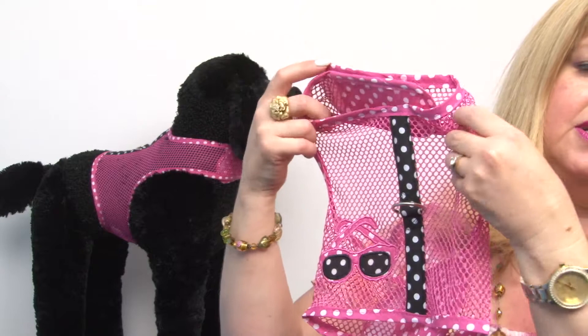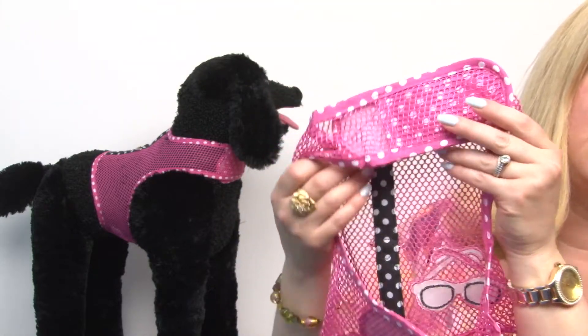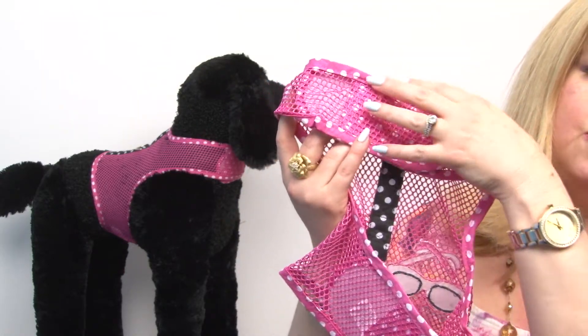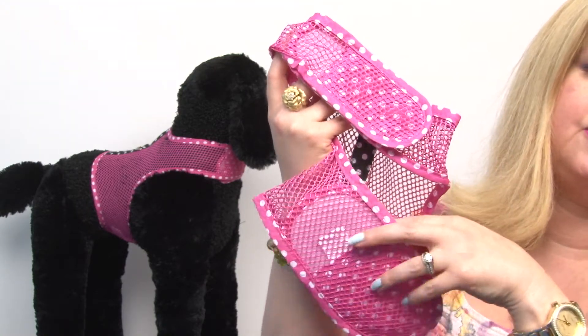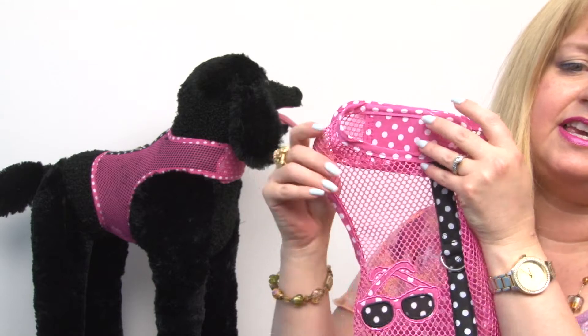It's really cute and gonna be very comfortable in hot weather. It's got a wide swath of heavy-duty quick-touch fastener at the neck and the chest, so it's gonna be very safe, secure, and comfortable for your pet.